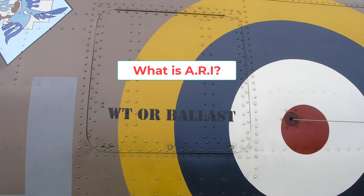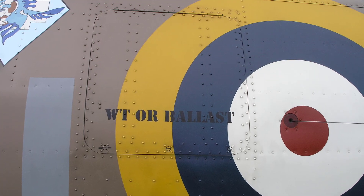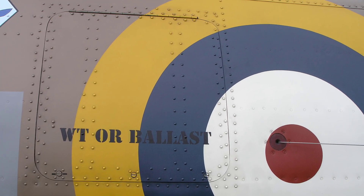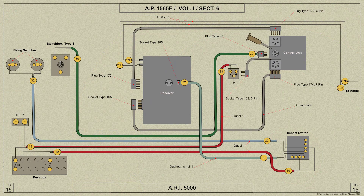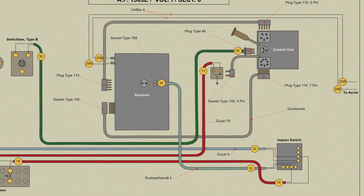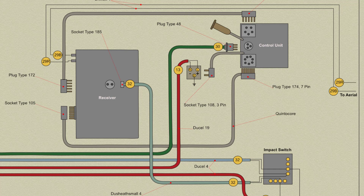ARI stands for Aircraft Radio Installation, and ARI 5000 was the installation number for IFF Mark II, known as identification friend or foe. Basically IFF was a transponder used to create an enlarged blip on the UK chain home radar screen, and thus confirmed to the radar operator that the Spitfire's radar blip was friendly and not an enemy aircraft.